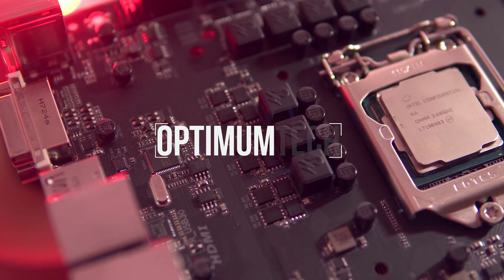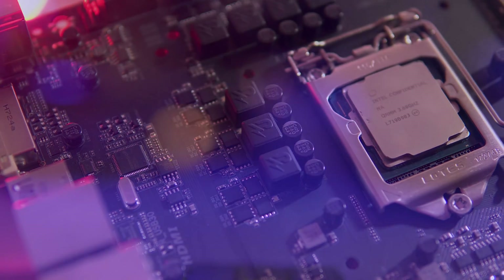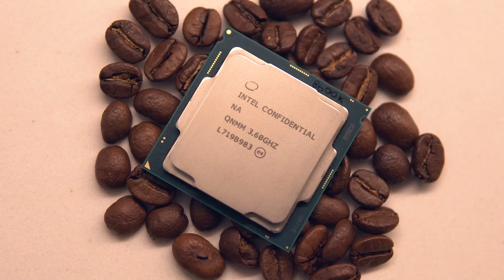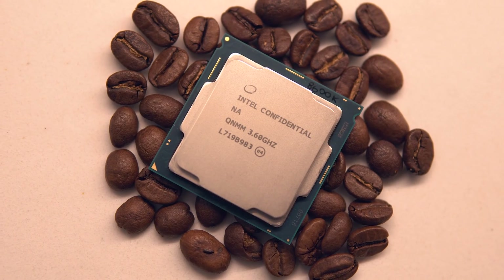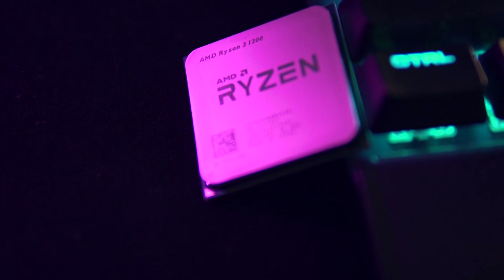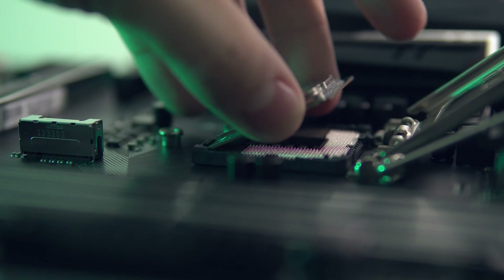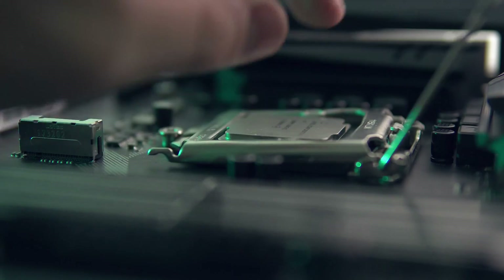With Intel's Coffee Lake CPUs slowly becoming more available, for those of you who haven't upgraded in a while, it might be something you'd want to consider since this is Intel's most significant leap forward in a few generations. Ryzen is always a great option and something I always recommend, but if you want better memory support and single-threaded performance, Intel's 8th generation processors are a great option.